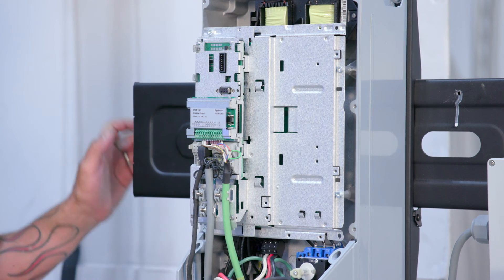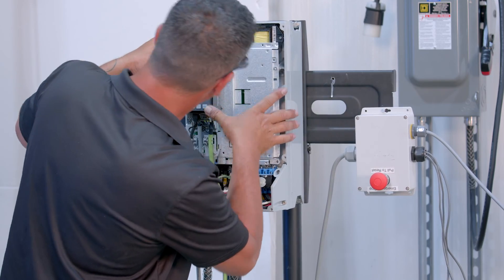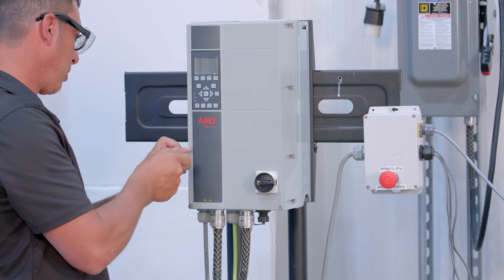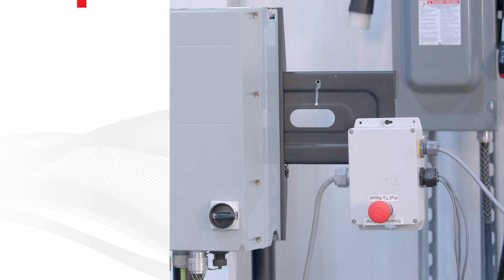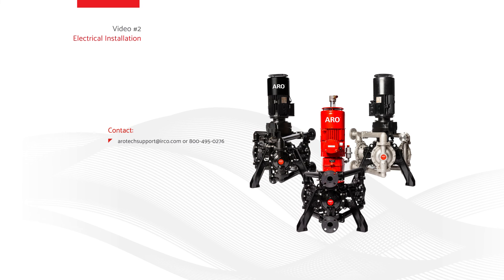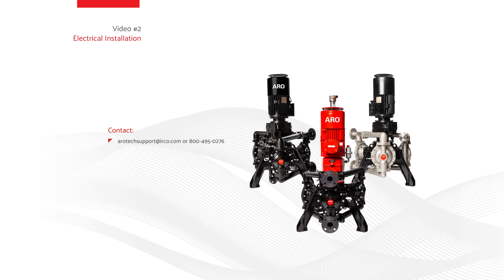Finally, install your local control panel and attach your cover. This concludes the EVO series pump electrical installation video. Continue watching this series to receive professional instructions on how to properly set up the EVO series pump. If you have questions, please contact Aero Tech Support at AROTechSupport@irco.com or 800-495-0276.